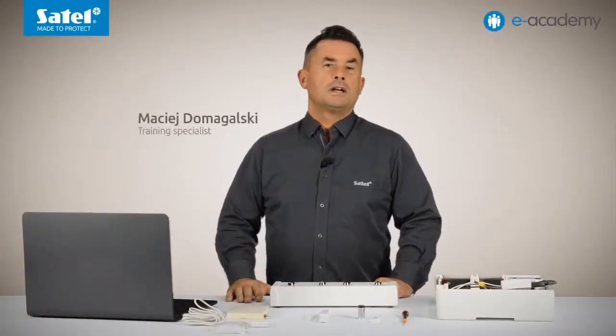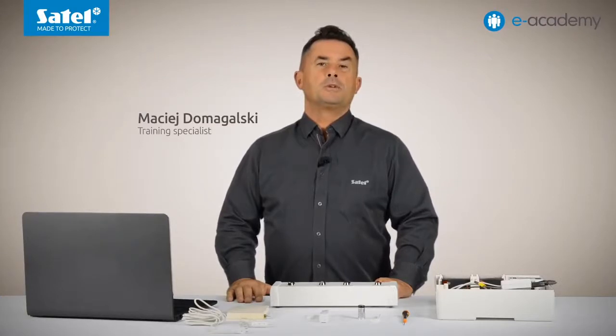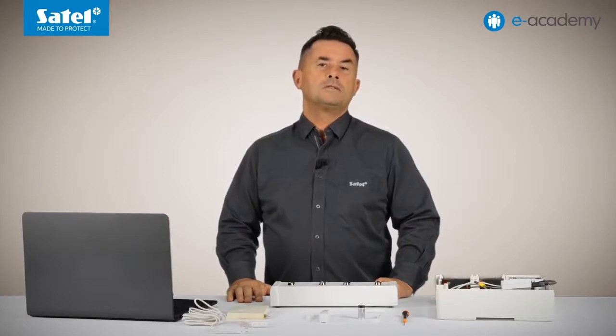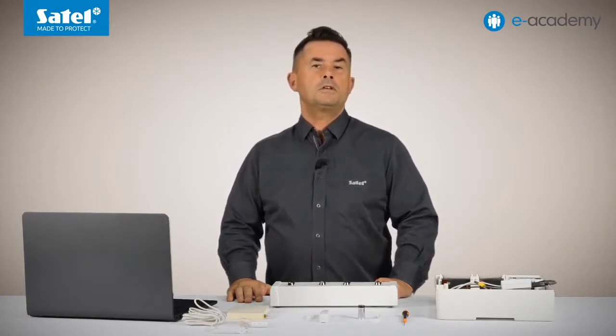Welcome to the next episode of the e-academy. Because many questions are asked about the AXD200 Wireless Universal Detector, including its configuration details and connection methods, we decided that today's episode will be entirely dedicated to this device.